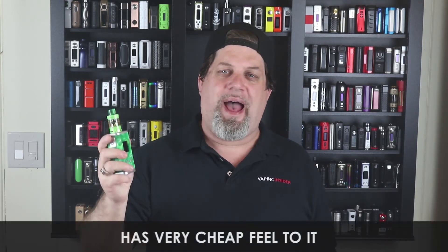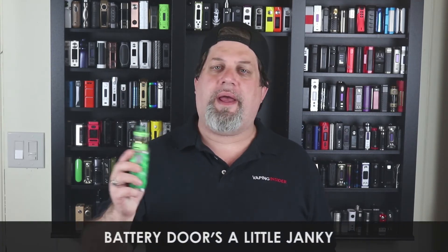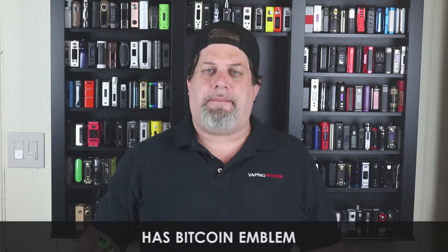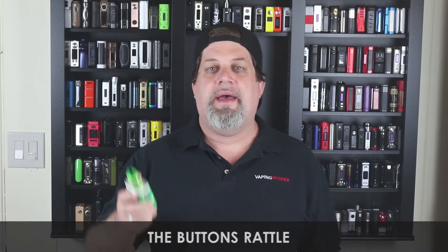First con: very cheap feel — too light, I don't like the top and bottom plate, I don't like the way they did that silver. Second con: the battery door is a little janky — it's too wiggly when open and you really have to force it shut. Third con: this button is ridiculously mushy, and I hate that Bitcoin emblem on it — what does Bitcoin have to do with vaping? The buttons also rattle — this thing has a lot of button rattle.